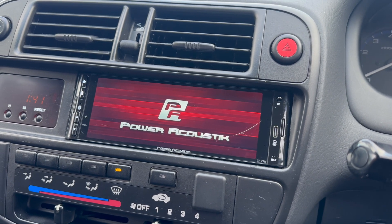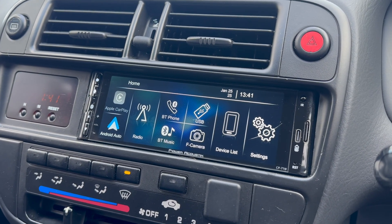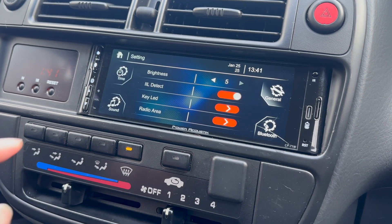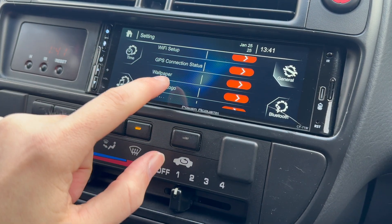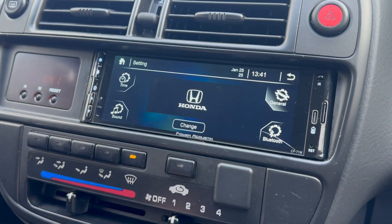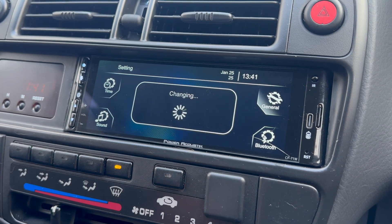Now we should go to the settings and change the logo. I can't remember exactly where we need to go but we'll work it out. Settings - there you go, it's under General, 'Change Logo'. As you can see, that's the logo I've put on - dead basic because I wanted to see what it was like. So I'll hit Change.